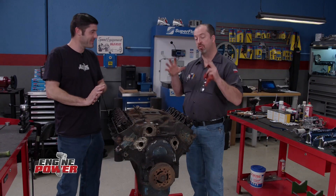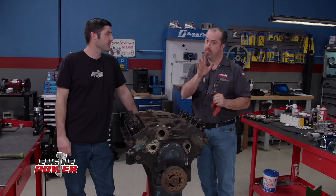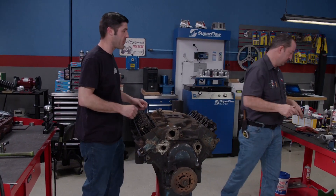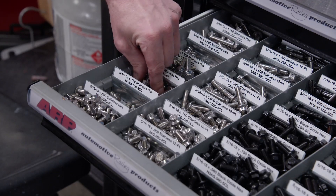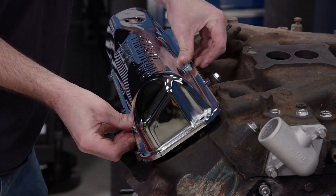We're finally to a point where we can start putting parts on this. They may look a little too shiny for this application, but they're all for the next phase of this build and exactly what we need to get this piece of junk running right now. First of all, we have to replace a bunch of fasteners that are missing from this engine. A quick trip to our ARP cabinet gives us a wide variety of high-quality stainless fasteners to help get this rig going again.